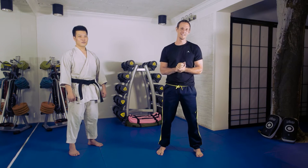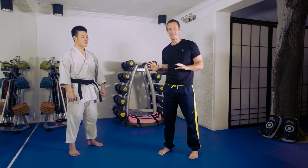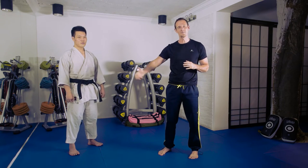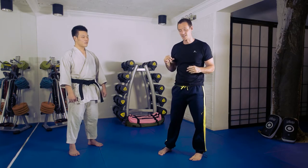Hey guys, this is Tom Fazio here with the man Bo Hao. We're going to look at a couple of pins from a basic wrist lock. The purpose of this particular tutorial is not going to be to teach the wrist lock — I'm assuming you have that foundation — but it's not always easy to find follow-up techniques from that technique. So that's what we're going to focus on today, and I'm going to show you guys a few of my favorites.